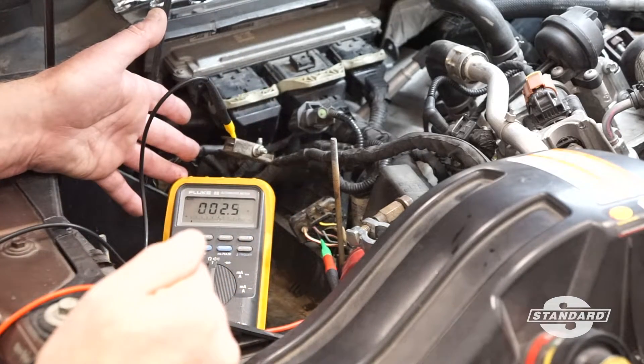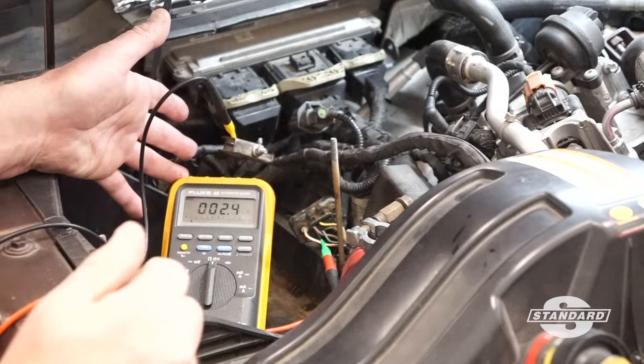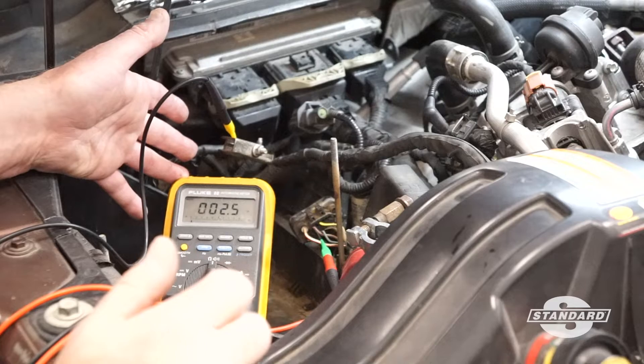On both Power Stroke and Duramax we can actually access the heater circuit for the reductant right here at the glow plug control module.